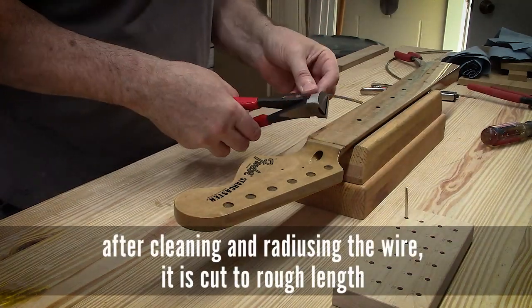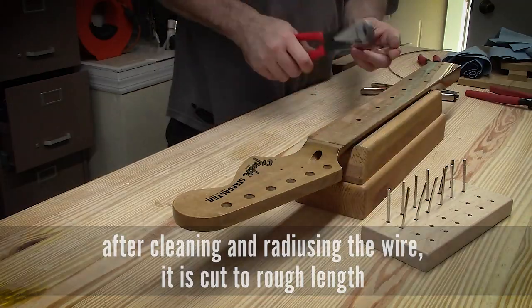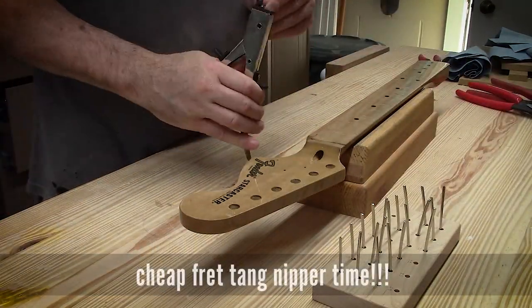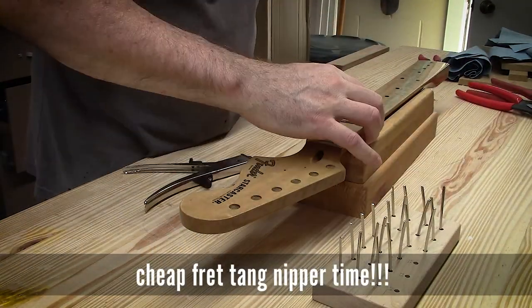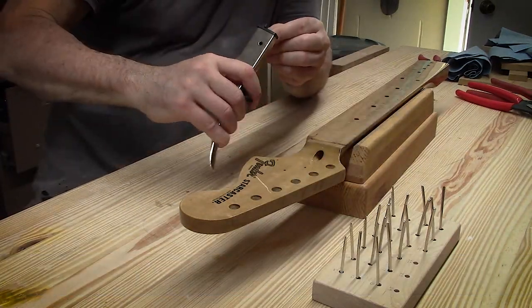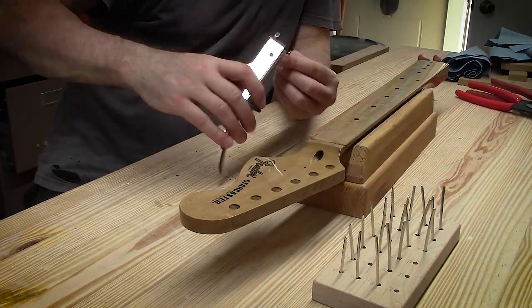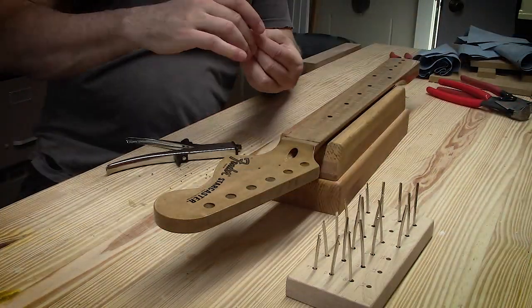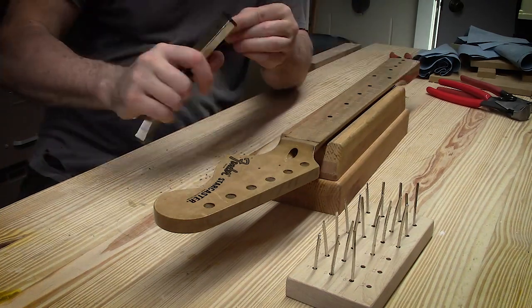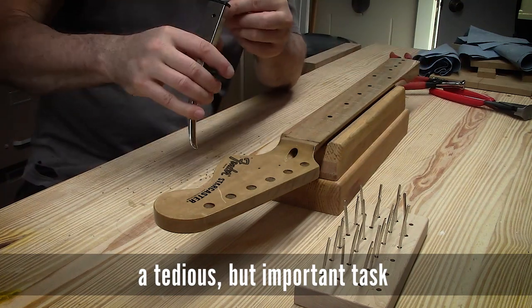Rough cutting frets to length. But before I did that, I actually took the fret wire — which I purchased in a big roll — and wiped it down with acetone or lacquer thinner to get all of the manufacturing residue off. It's not oil, but it's probably something they use to pull it through their dies to help move the metal along. I clean it really good, then I radius it and move on to cutting it to length.